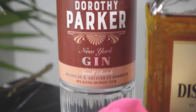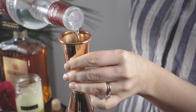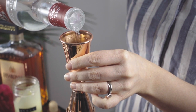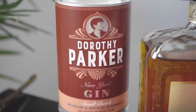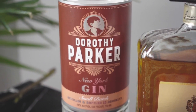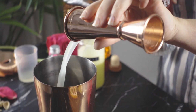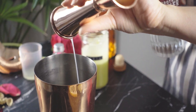For the base spirit, this gin felt like a natural choice. This is one of my favorite gins, made right here in New York. It's named after New York's own Dorothy Parker, who is known for her quick wit and of course her writing. The gin has a bit of a floral characteristic that works perfectly with the flavors of this drink.